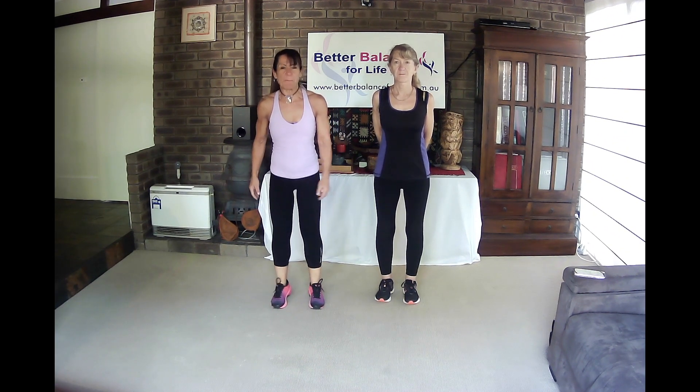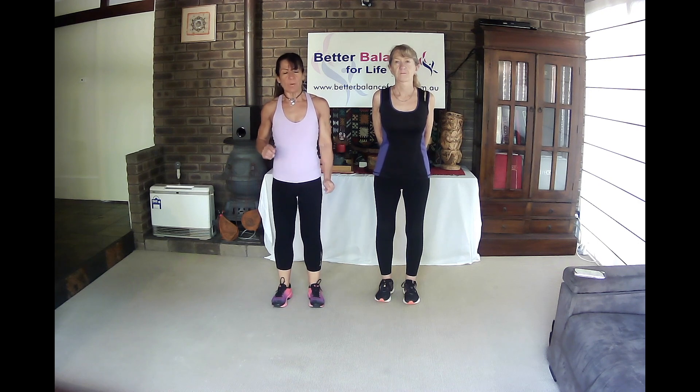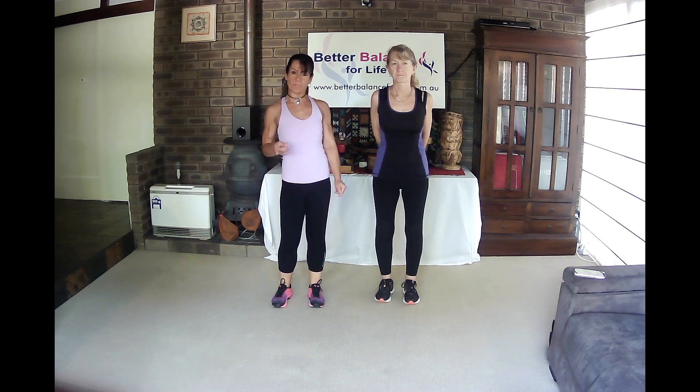Hello and welcome back. Today we are going to do a vestibular reset.